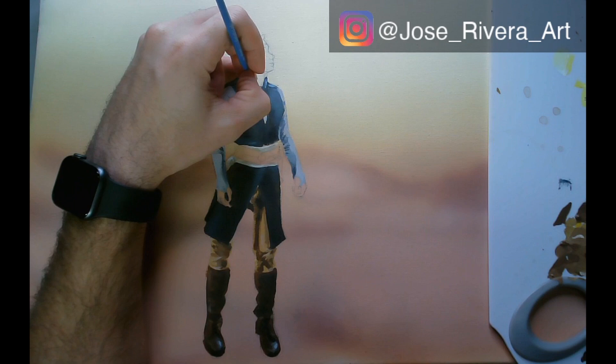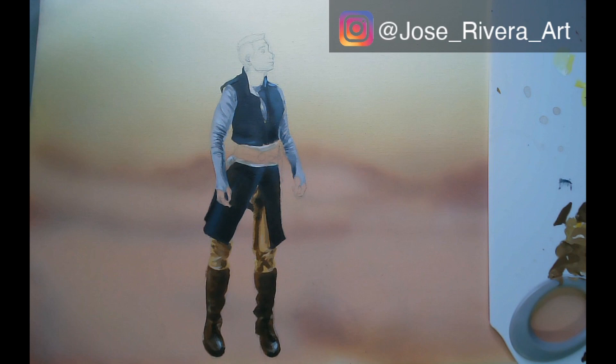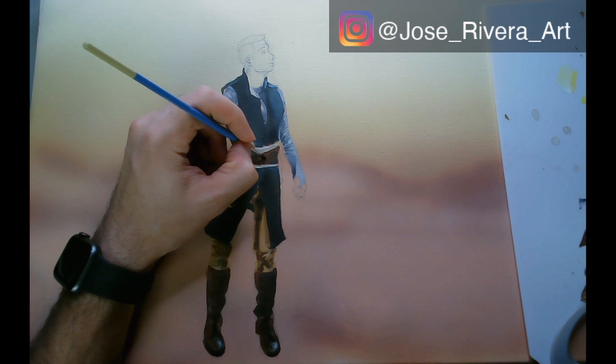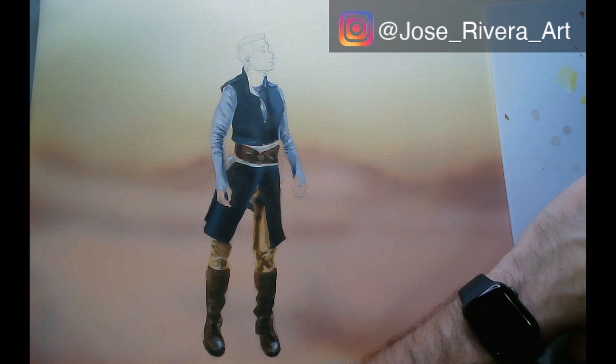My favorite parts of the costume are the sleeves, because they create a lot of dimension to the arms and help create a lot of textures — lights and shadows — due to the way they form to the body rather than just wrinkle. That's one of the things I spent a little more time on.